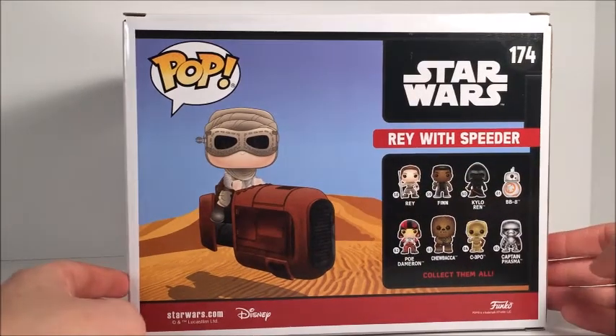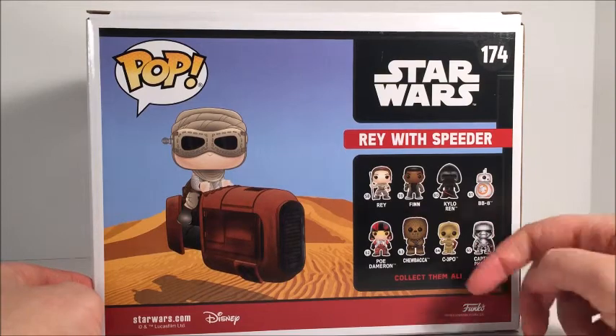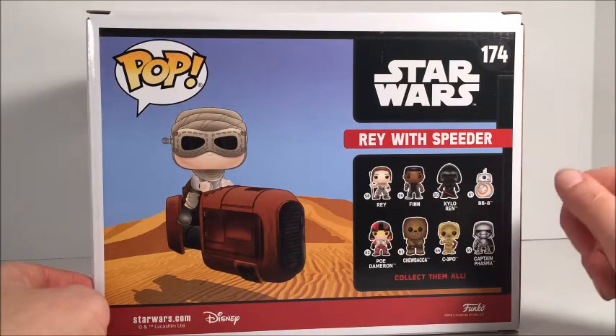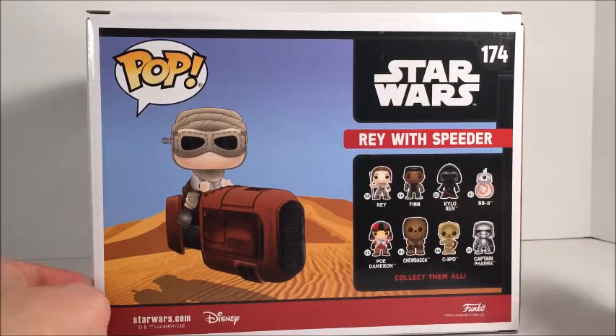On the side here, these are not exclusive to the convention — this is actually from the regular line. You got the regular Rey with the staff, you got Finn, Kylo Ren, BB-8, Poe Dameron, Chewbacca, C-3PO, and Captain Phasma.